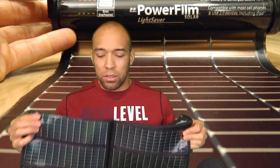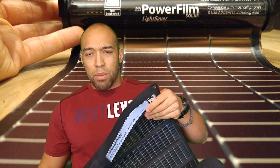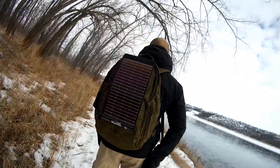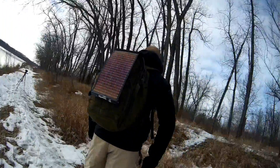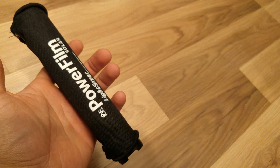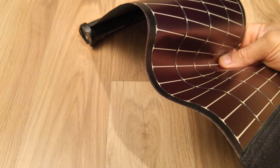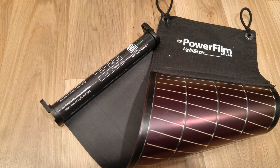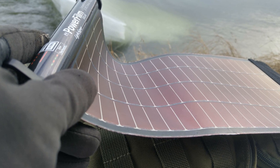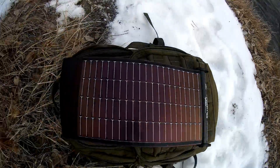It is somewhat weather resistant as well, and because it's foldable it's amendable to a lot of different backpacks, tent setups, and shelter setups. PowerFilm recently brought another product to market called the LightSaver, which I'm going to be reviewing today. It has a unique rollable form factor and employs the same thin film solar technology. We're going to discuss the pros and cons of it and also cover the three main types of solar panels for portable backpacking.